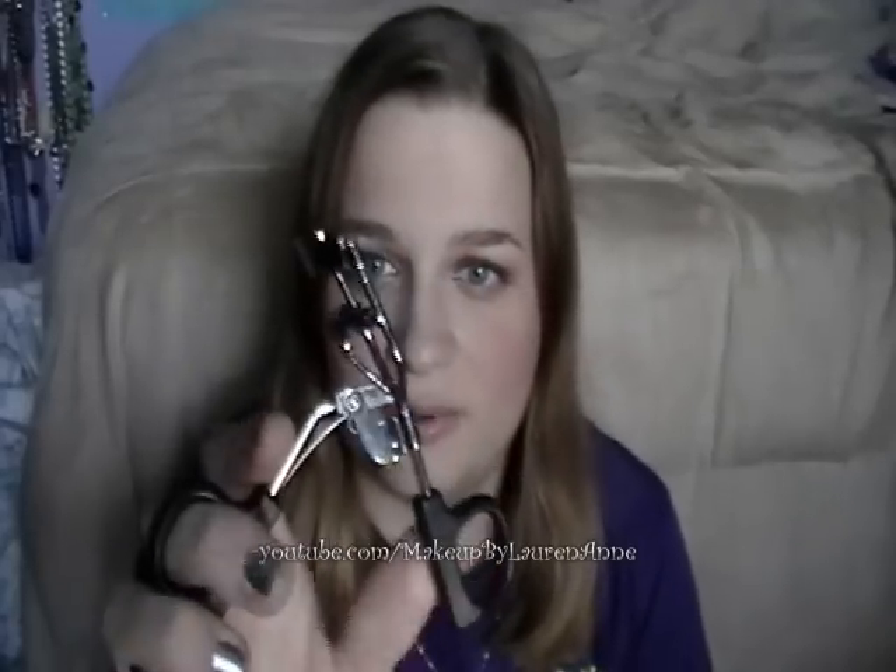I usually use this twice on each eye just because I feel the first time may not get all the eyelashes right. But this will hold your curl all day no matter what mascara you use. And this is just my holy grail eyelash curler and it is terrific.